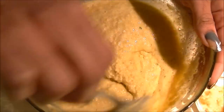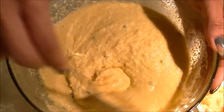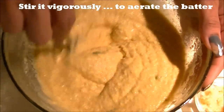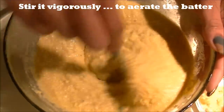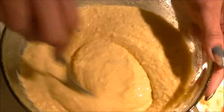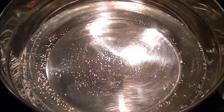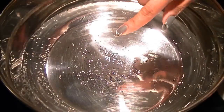Add one to two teaspoons of oil and just a little bit of water to mix the batter. It should be a drip-drip consistency from your spatula — not too watery. Stir this vigorously to aerate the batter so it becomes more fluffy and airy.